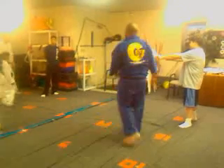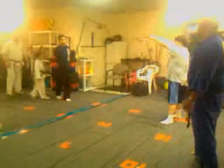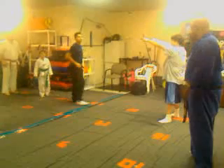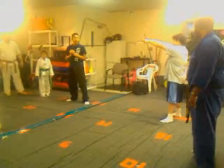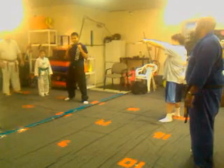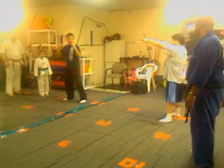Alright guys, one leg — do what we got. Left leg in front, got a left leg, ready to go. Turn your head, any one you want. Turn it all over. Turn it all over. Knee up.